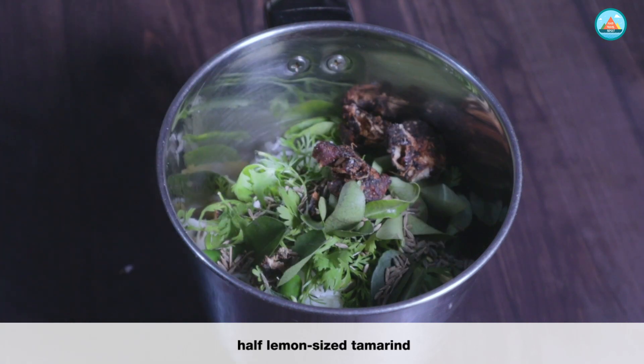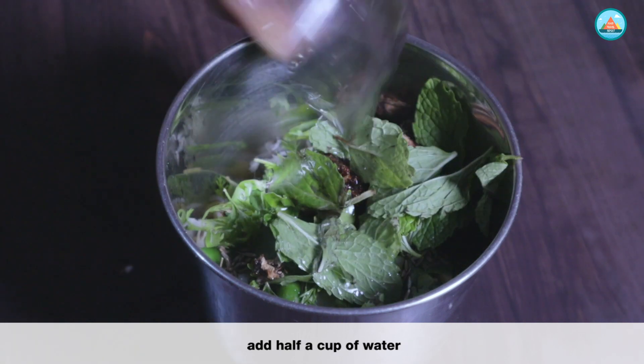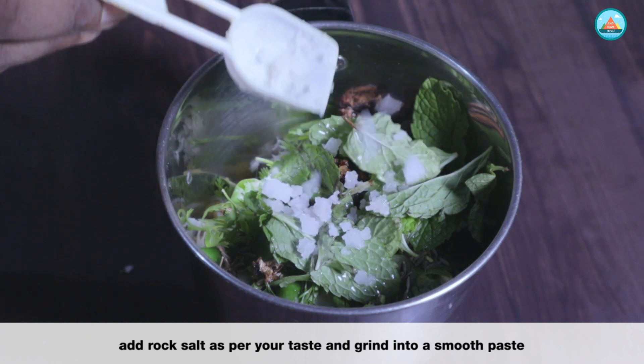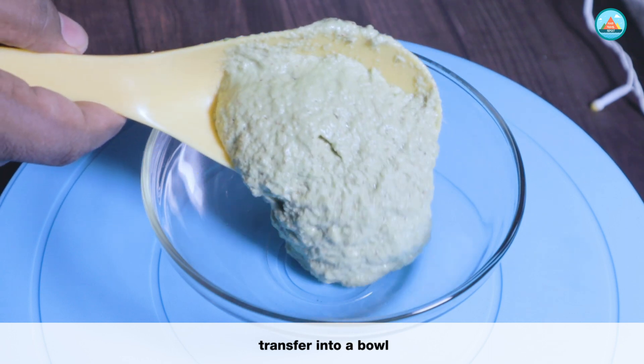Add half a lemon-sized tamarind, some pudina leaves — it's optional — half a cup of water, and rock salt or powdered salt as per your taste. Grind into a smooth paste and transfer into a bowl.